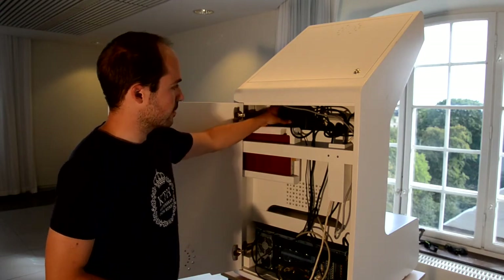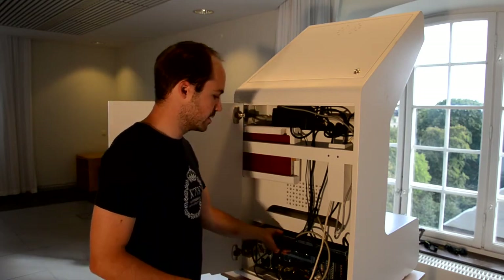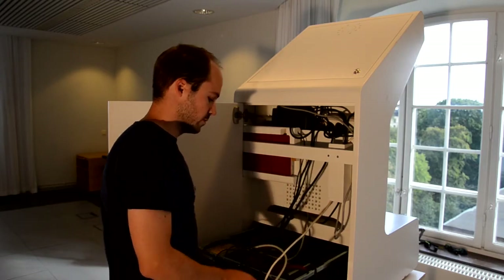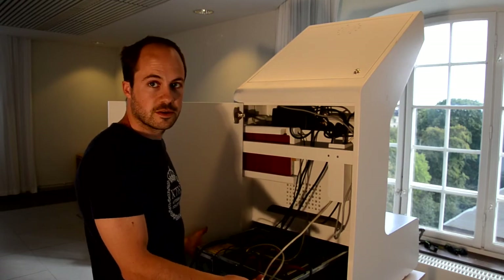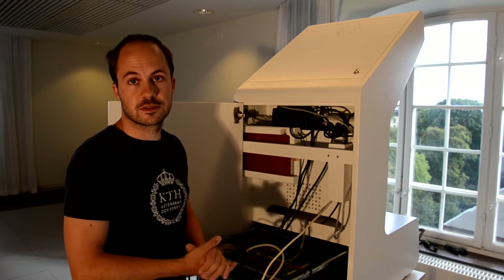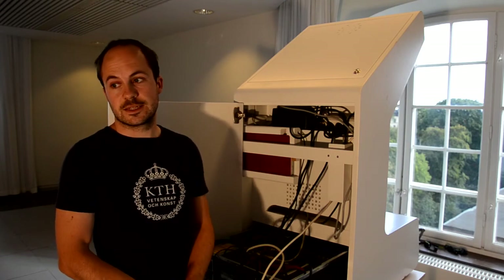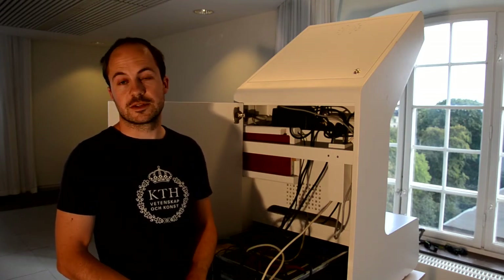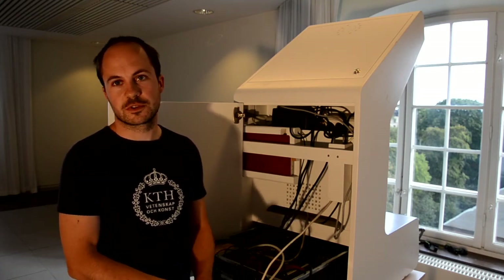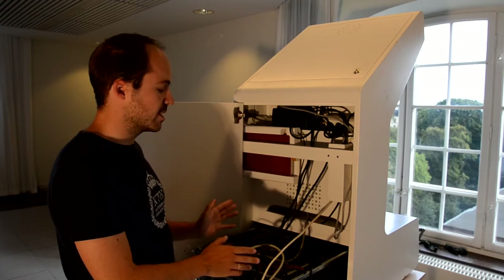There is a touch screen computer that slides in and out. There is power for the haptic device and a standard 19-inch computer. This computer is of course changeable — the whole computer or separate parts if that is what you want to do. This simulator is all about open architecture and open source code.